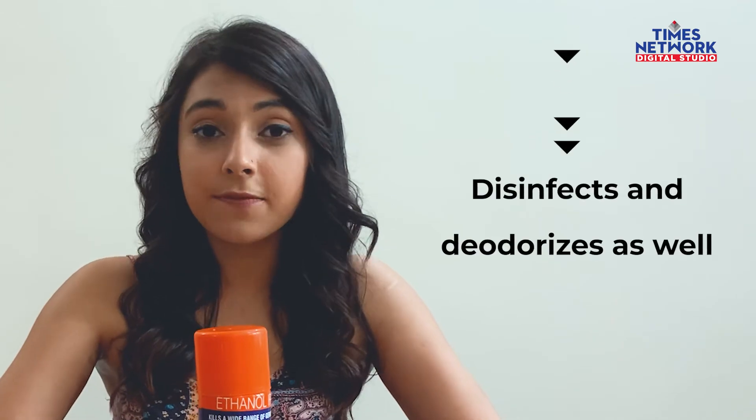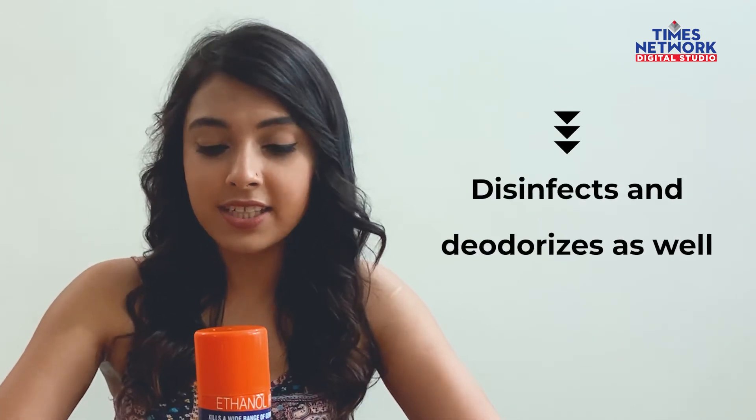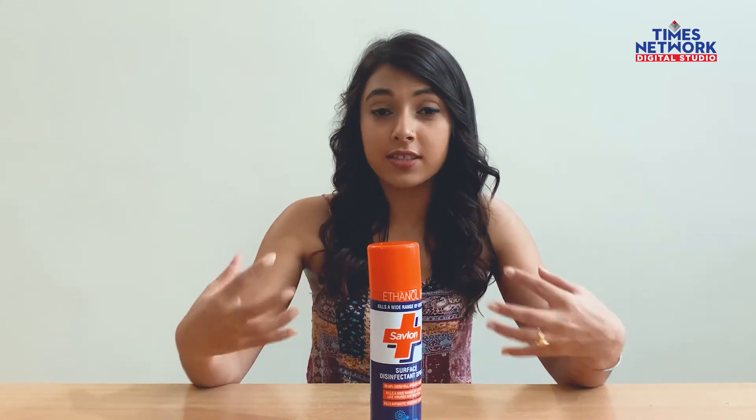This versatile spray disinfects and deodorizes your surroundings. It is made up of a unique formula that ensures about 99.9% of the germs and viruses in your surroundings are eliminated, and in addition to that, it will leave your house smelling fresh and pleasant.